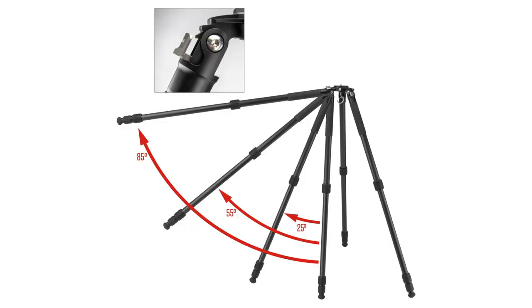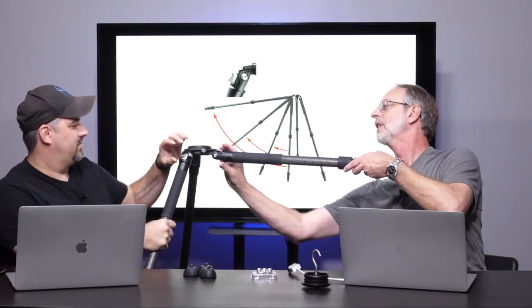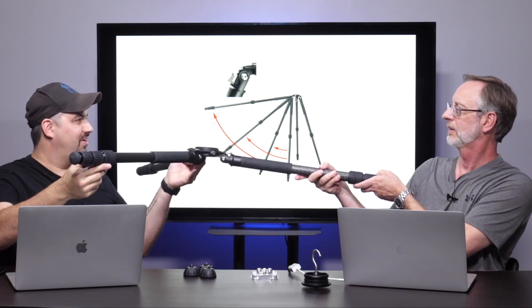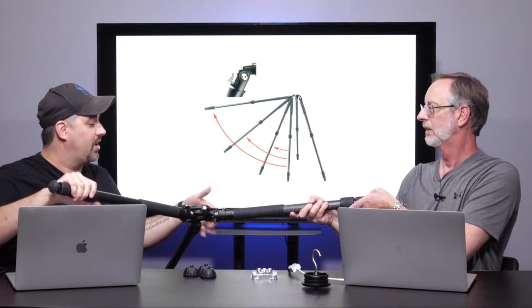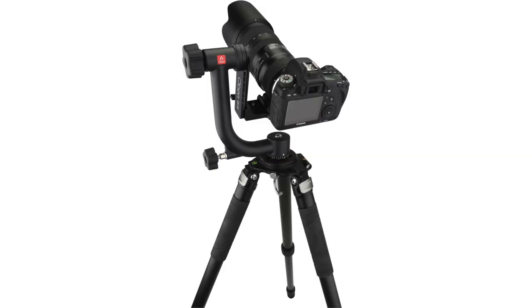You can lay this down virtually flat — about four to five inches off the ground, or five degrees from fully flat. I like that you pull up to release the legs and then relatch — I think that's a great idea. There's no center column, so you can get super low. The nice thing about this is it's so big and stable that you could put a big gimbal and a long lens on it for wildlife photography.